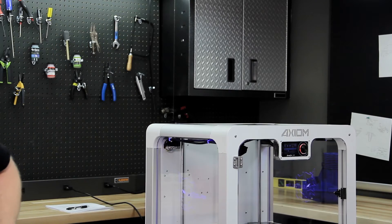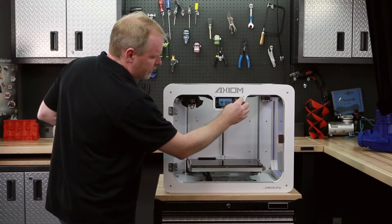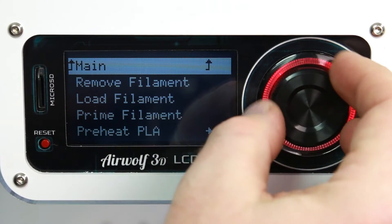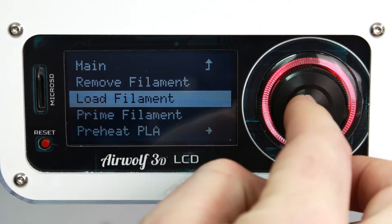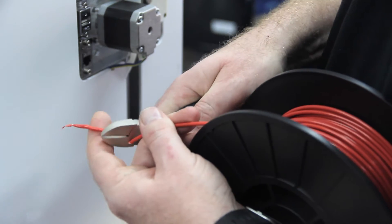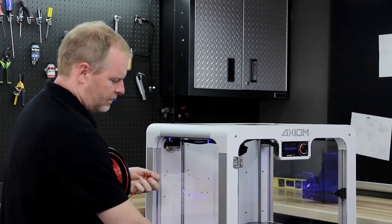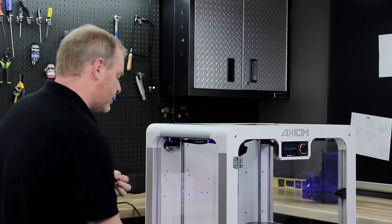With filament in hand, let's go ahead and press Prepare, then Load Filament. Now one of the first things we want to do is cut a slight angle into this filament — right like that. That will help it go smoothly through the tube.